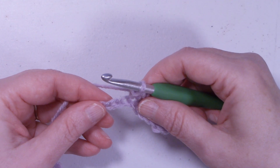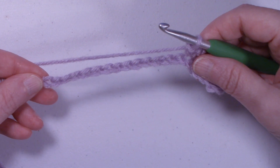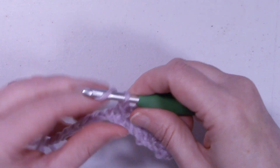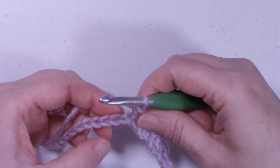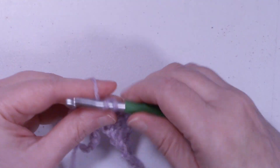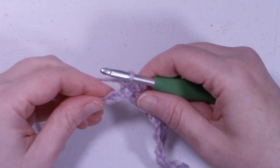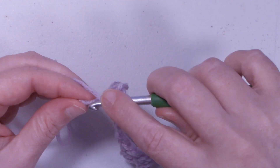We're going to repeat that pattern again all the way down the chain until we get to the last chain, where we're going to skip 1 chain and do a half double crochet in the last chain. So 1, 2, single crochet, chain 2, single crochet. 1, 2, single crochet, chain 2, single crochet. Repeat this pattern until you get to the end of the chain. I'm at the end of the chain, I have 2 stitches left. We're going to skip 1 chain and in the last chain we're going to place a half double crochet.